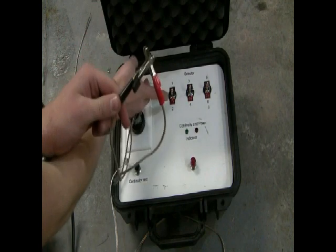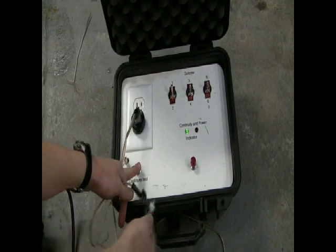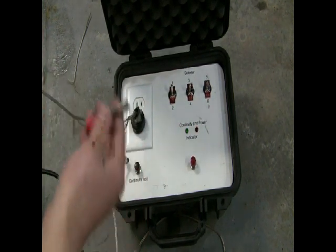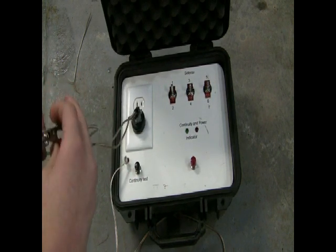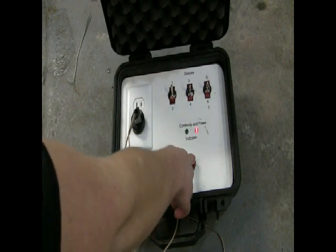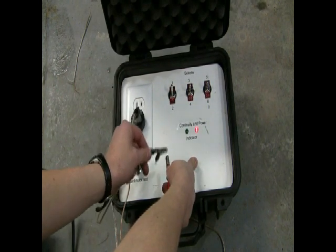I'll show you here. If I hook these together and select this igniter, when I press this the green light comes on — that shows that these are connected. Now if I disconnect these it gives me two lights. These lights show two things: they show whether the igniter is working or not, and whether I have power or not. Now once I decide that I have continuity and I'm ready to fire, I press this button. When I press this the red light comes on, which shows that I have power going to the igniter, and you can see that I have power because it sparks.